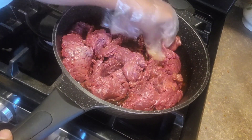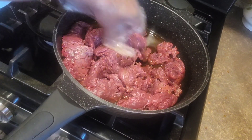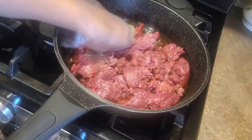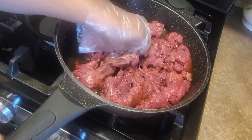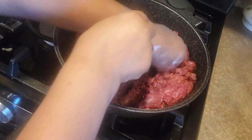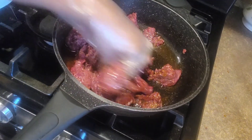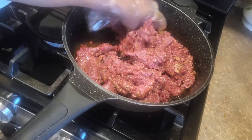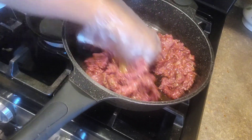Put the paper on the edge and then cut it in the middle. Put the paper on the other side and now put it in the middle.